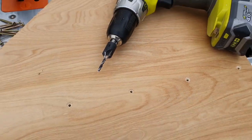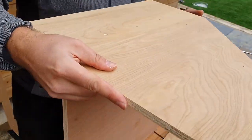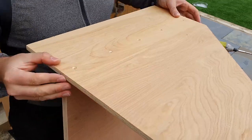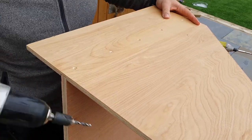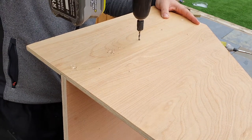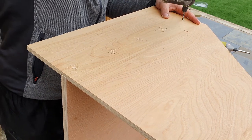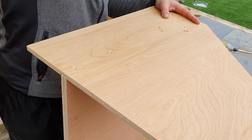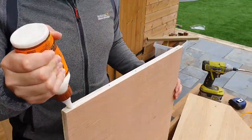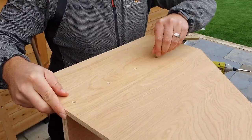You should drill pilot holes through where the channel is, then place the two pieces together and drill the pilot holes through into the other panel. This will ensure the plywood doesn't split when you're putting the screws in. The thickness of your drill bit should be just a little bit thinner than the screw itself so there's enough grip. You can apply a thin layer of glue to the panel to help hold it together once the screws are in place.